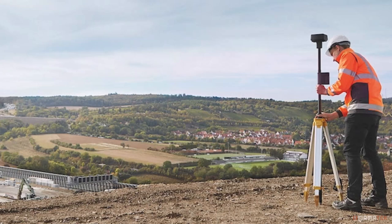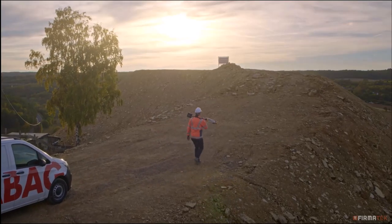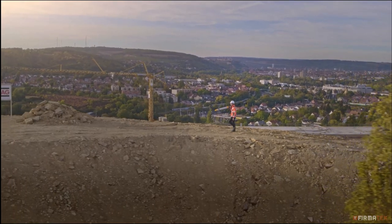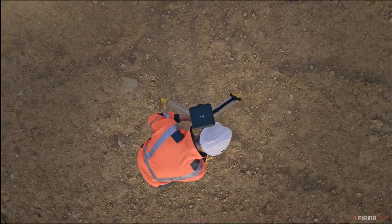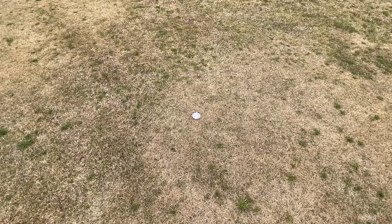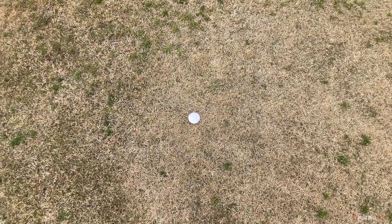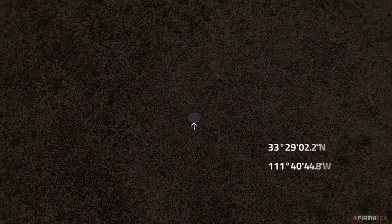When getting to your job site, the first piece of equipment you should set up is your base station. You want to make sure it has as much time as possible to log GPS data before flying, in order to ensure there is enough data to be used for RTK corrections. In this video, we will be setting up the DJI mobile base station; however, you can use a non-DJI base station or connect to an Ntrip account. First, locate the surveyed control point at the site and mount the base station directly over it. You will need to have the coordinates of the control point handy prior to flying the mission.